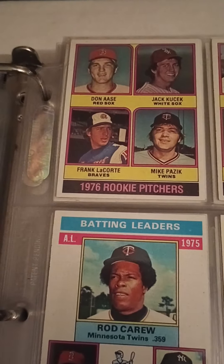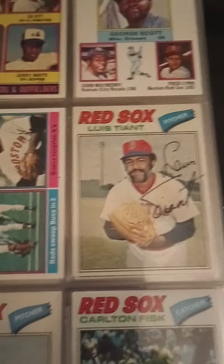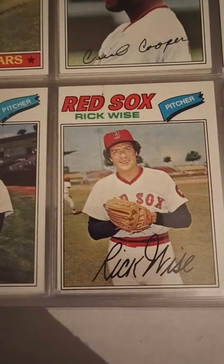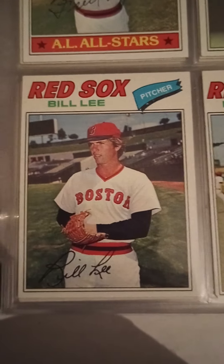Some more rookies, nobody of note though. Jorge Scott, another Luis Tiant. Freddie Lynn batting leaders. Carlton Fisk. I have a friend who says if Freddie Lynn had stayed in Boston he would have been a Hall of Famer. Freddie Lynn left Boston in the late '70s, early '80s. There's another Bill Lee.